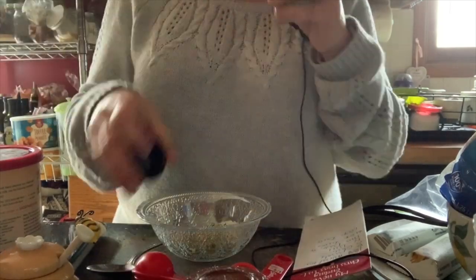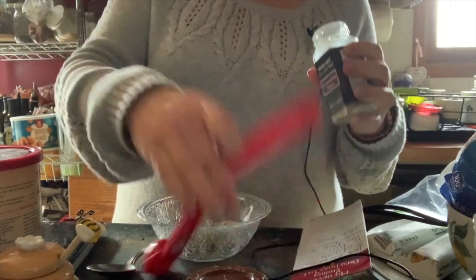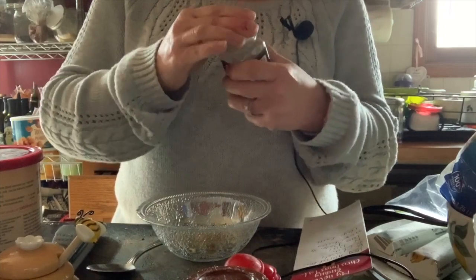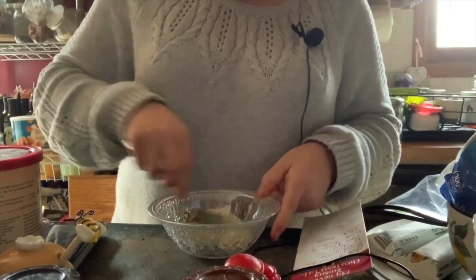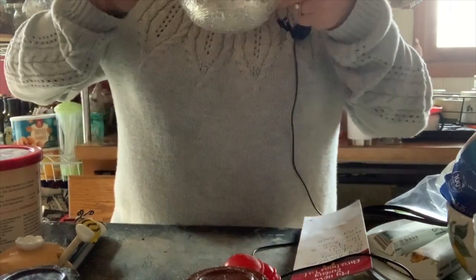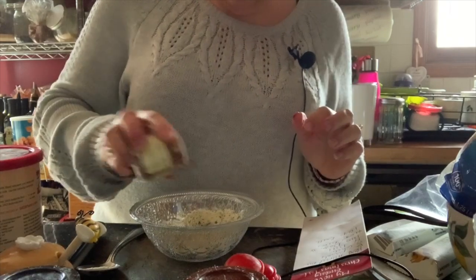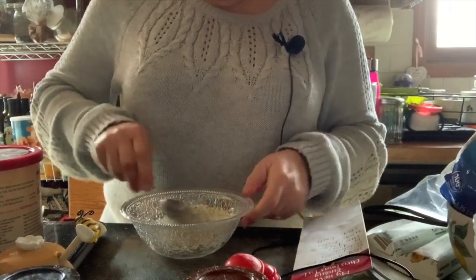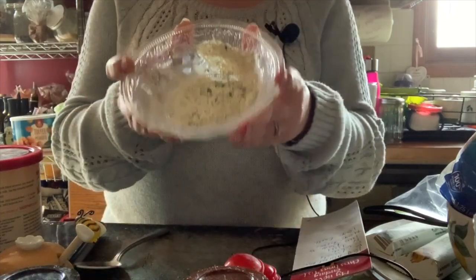I'm using the 21 Seasoning Salute because this stuff smells awesome. If you don't have a Trader Joe's near you, you can use Mrs. Dash in place of the 21 Seasoning Salute — that would totally work. Let me give it a stir. It smells good to me. And I'm actually just going to sprinkle the chipotle in because I don't really want that much. I don't want it to be overpowering with chipotle. Okay, there we have our base.